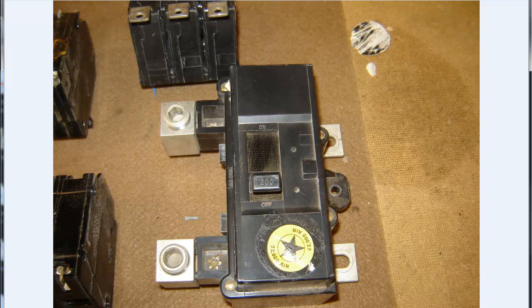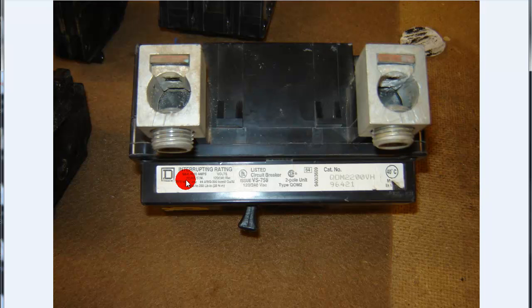In the next photo, it gives you all the listings: 22 AIC, wire, two-pole unit, catalog number, and all that good stuff. Anyway, that's it for now. Thanks for watching. If you have any questions, shoot me an email. Have a good day.